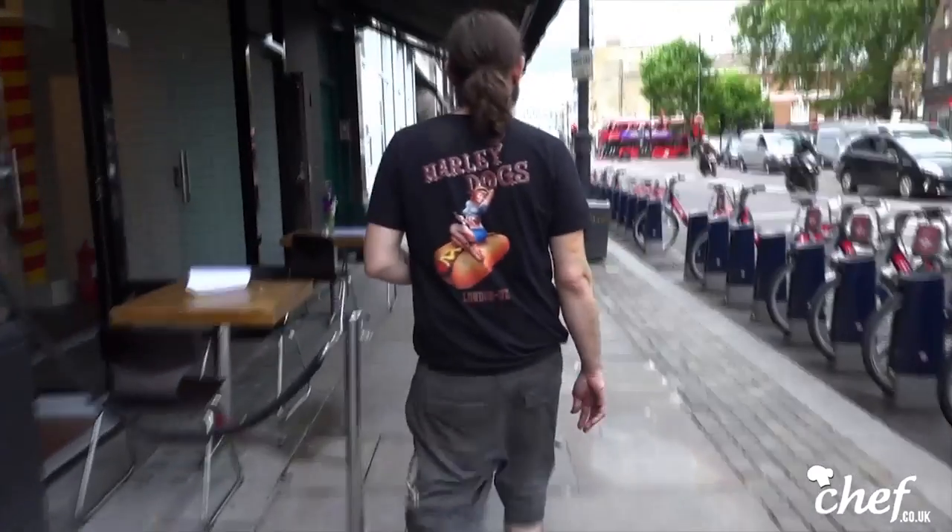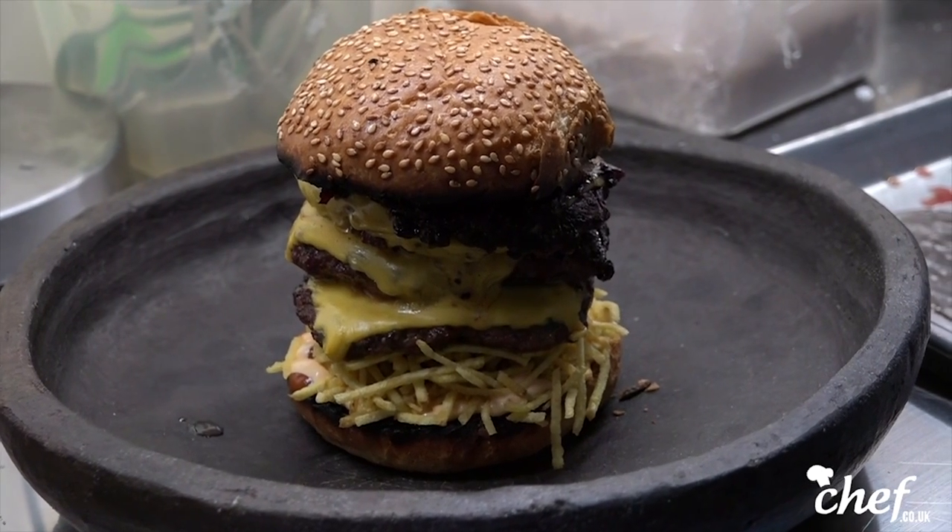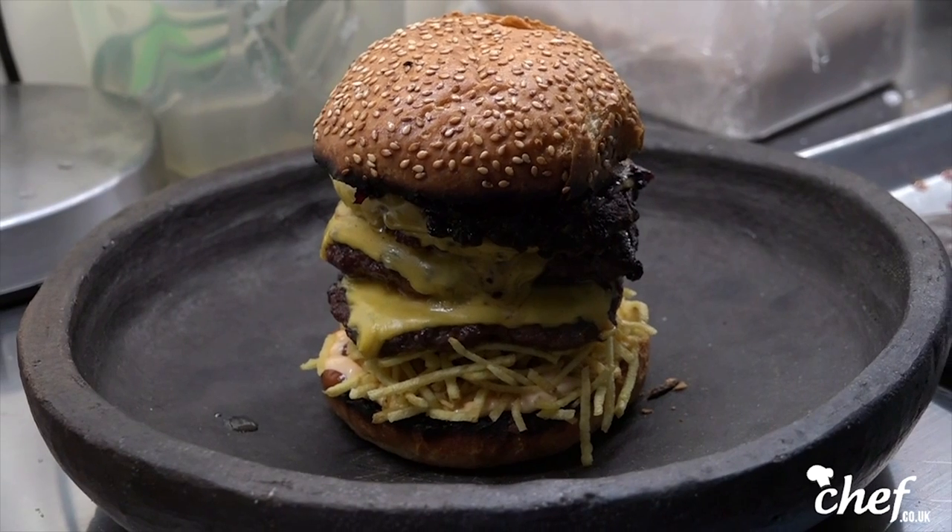So we're gonna do the mother burger. The mother burger is a triple stack, 40-day aged patty. We use a blend of rump, brisket, steak off-cuts, and bone marrow.